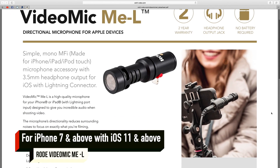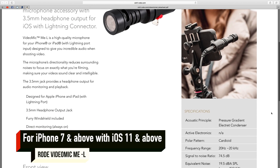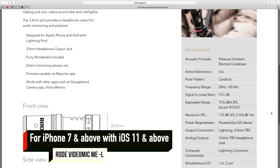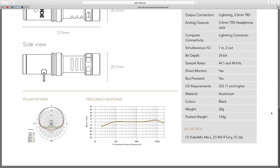You can directly connect it with your iPhone or iPad for audio recording. Rode Video Mic Me L means Lightning Connector. You can directly connect it with your iPhone and iPad — you don't need any wire or dongle.